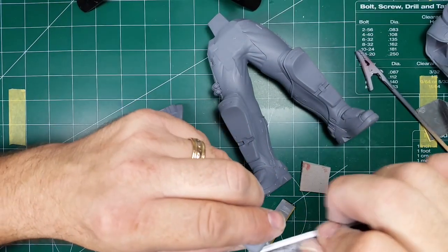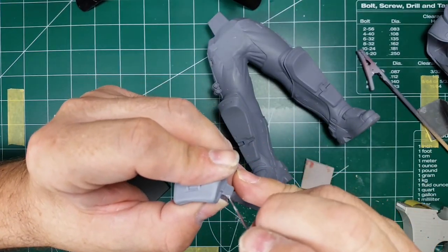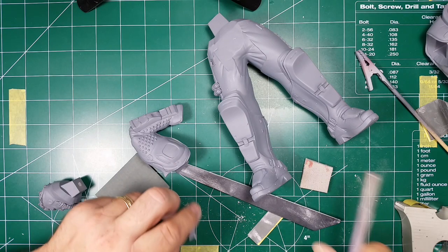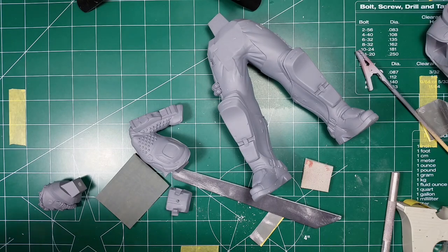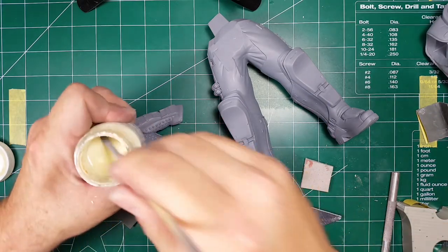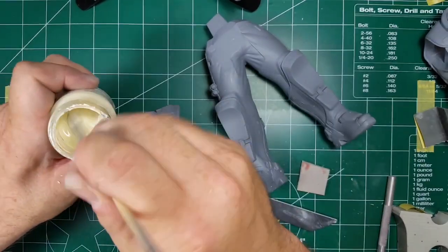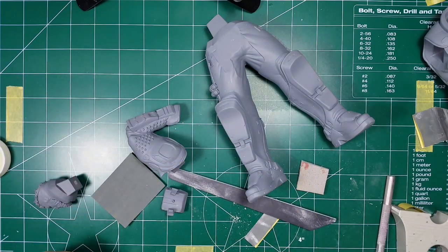I've got to go in and clean out the primer. I'm going to use some Mr. Dissolved Putty — this stuff is pretty good, it's basically a liquid putty. You've got to stir it up really well because it separates. For little areas like this it's perfect. Actually, I'll take that back — it's going to take a little too long to dry.